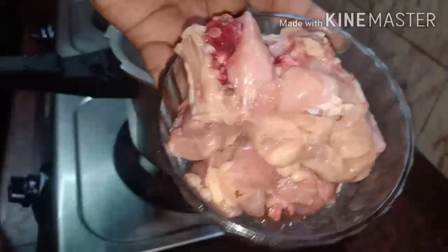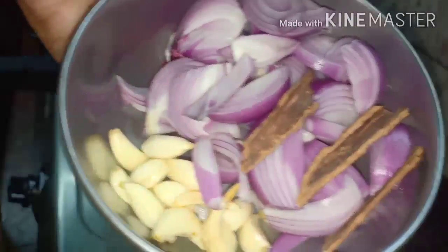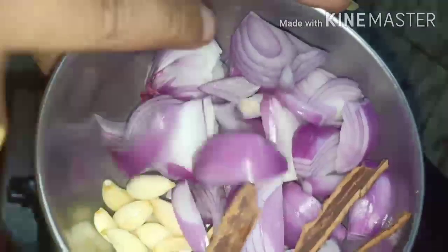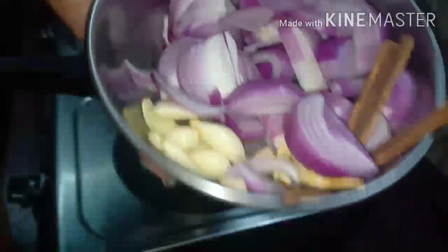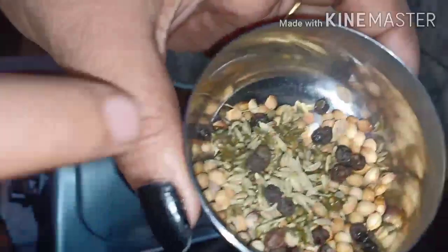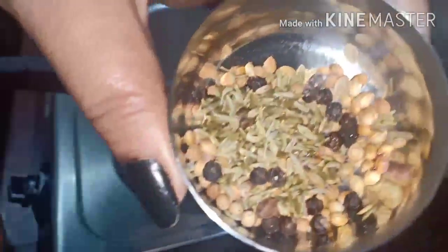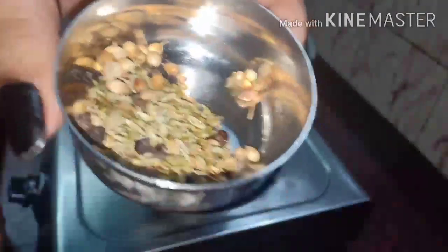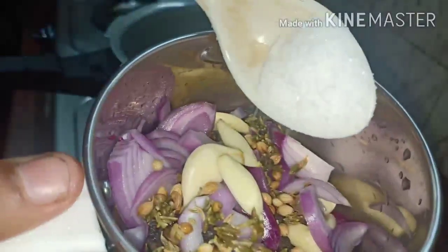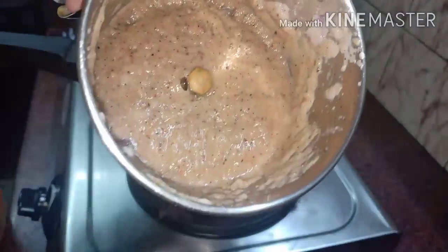It's 4 pieces of chicken. I am going to add a paste in the soup. I am going to add 3 pieces of pasta. 1 tablespoon of pasta. 1 teaspoon of ginger. 1 teaspoon of pasta. I am going to add a paste.